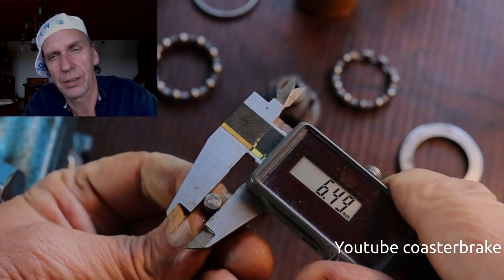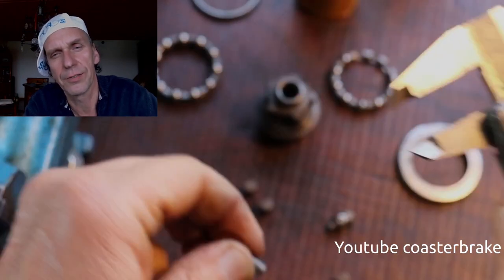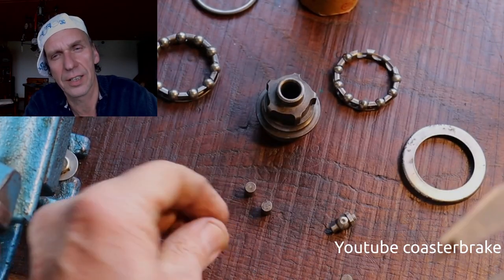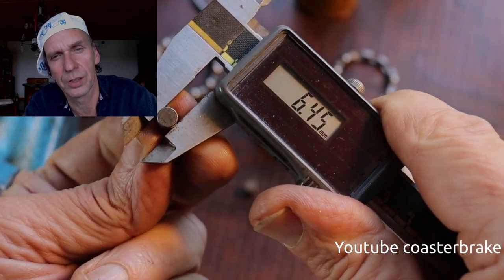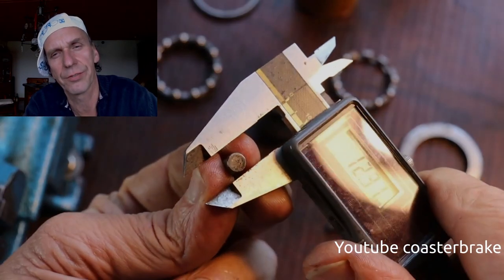Now I check the measurement — the diameter of the five rolls — to confirm they are the same. This is important: if one is too big you can damage your driver very fast.